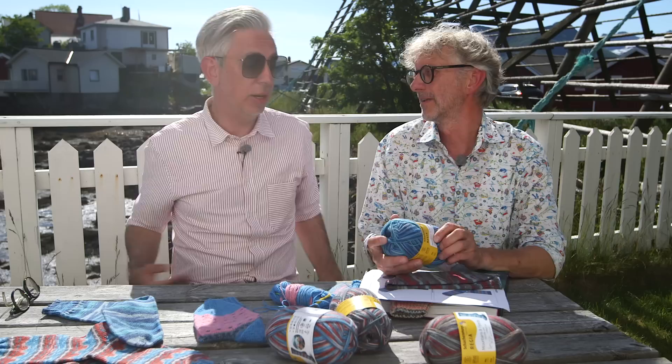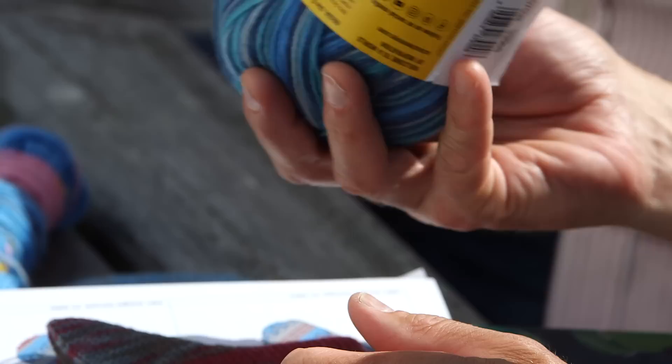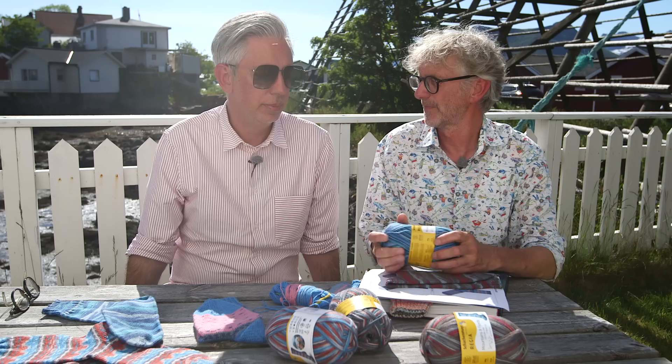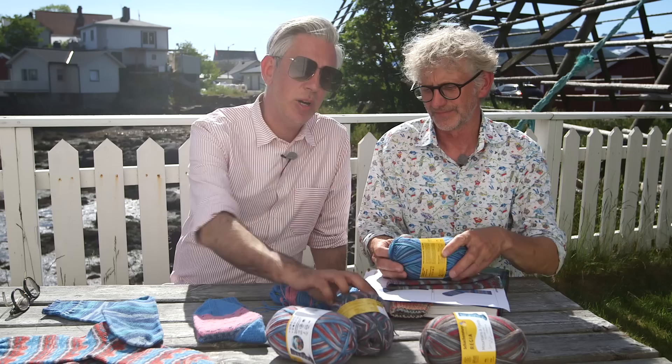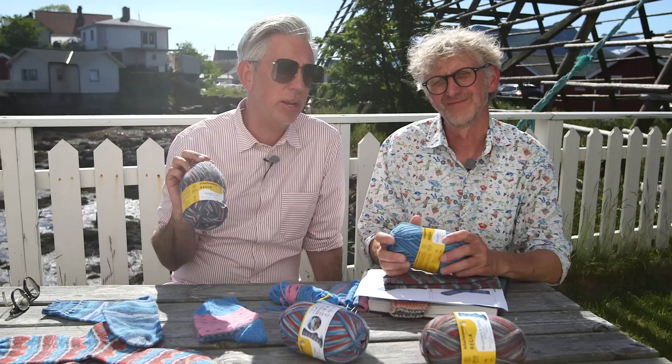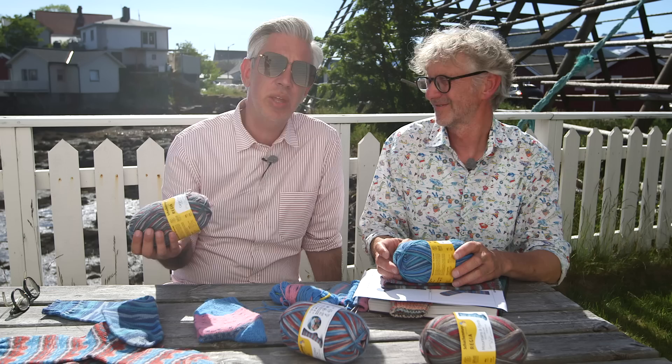If you want to buy the yarn from us, look for our name and photo — there's a picture that says 'Design Line' and 'Arne and Carlos.' We've had questions from people who bought self-coloring yarn wondering what they did wrong, and it wasn't even our yarn. Even if people call it the Arne and Carlos yarn, it's Regia's yarn — Regia is the manufacturer, wholesaler, distributor. We only design for them on a freelance basis, but it's their product.